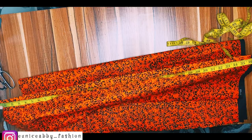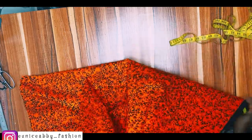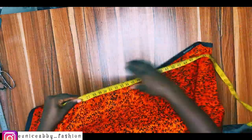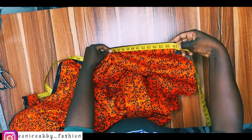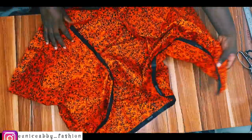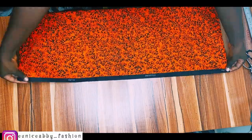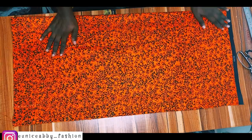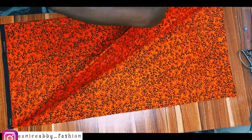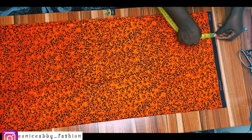I'm going to do the measurement so you can see the length is 37 inches. For the width, like we calculated, I'm supposed to have 66 inches but what I have here is 67, which doesn't really matter — I just added a little extra just in case. Here's how you fold: you fold the two ends of the width, then you fold again, so now you've folded it into four. One side is open, so you're cutting the front and the back together.